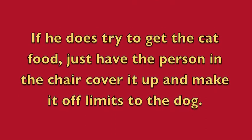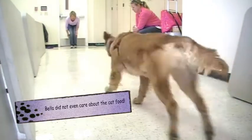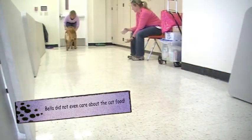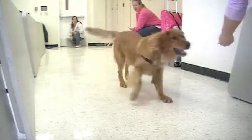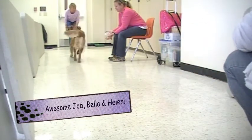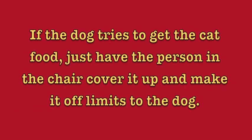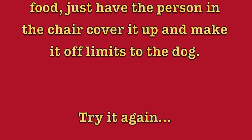If the dog tries to get the cat food, just have the person in the chair cover it up and make it off limits to the dog.